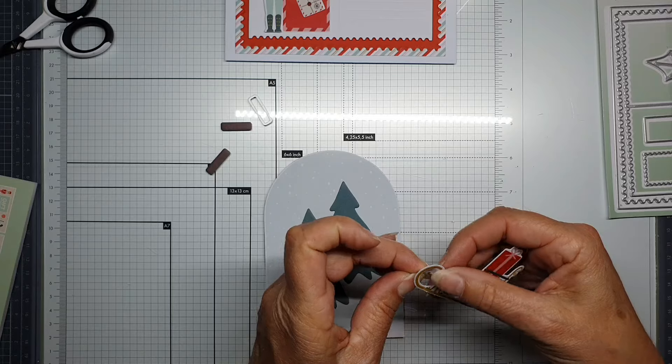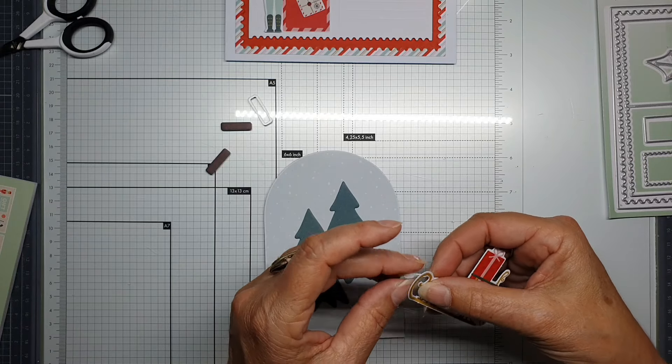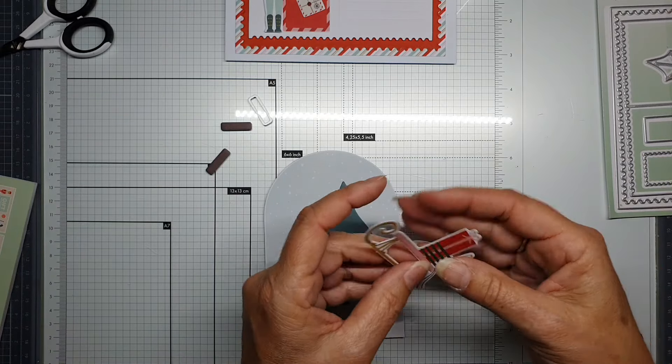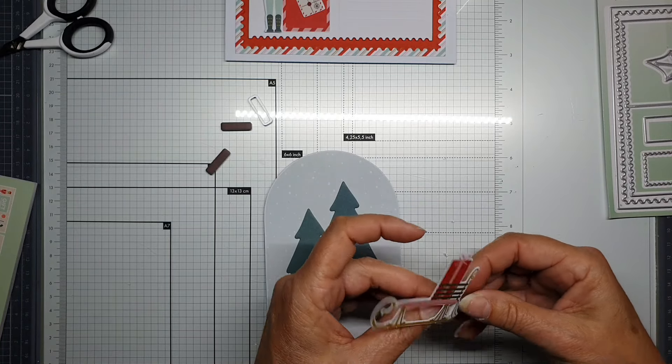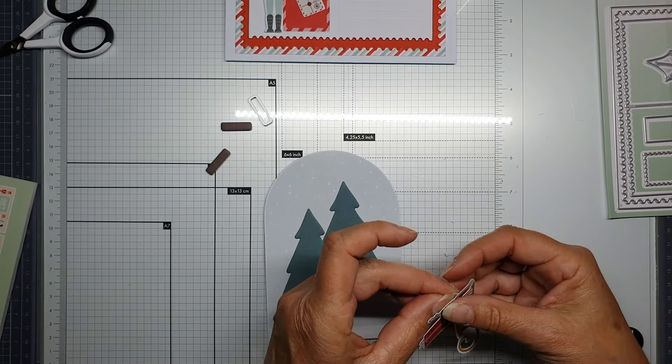The sleigh — with a present on it. Maybe I can use more presents, I'm not sure.